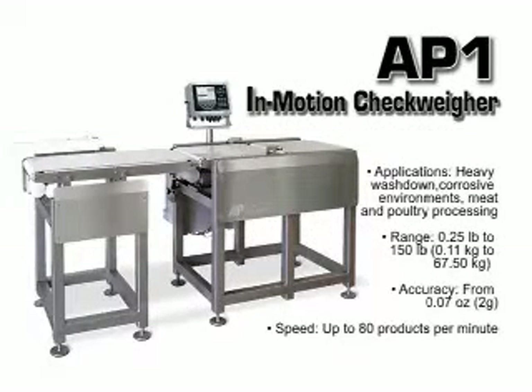The AP1 checkweigher is designed specifically for wash-down environments and is a great choice for food processing applications.